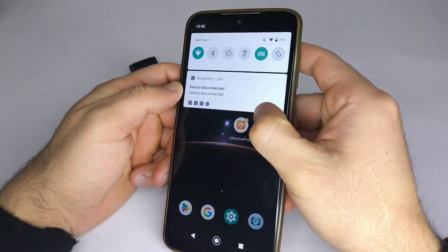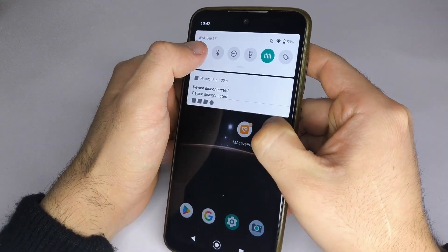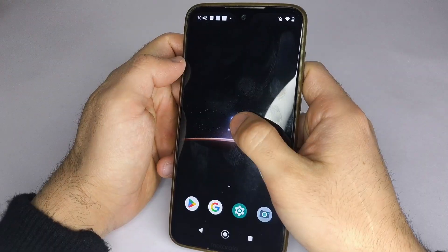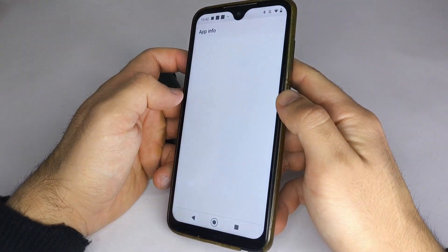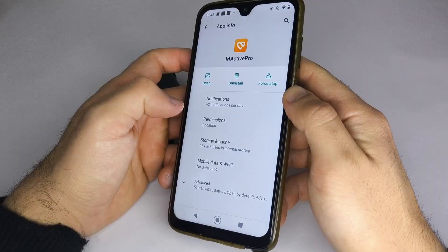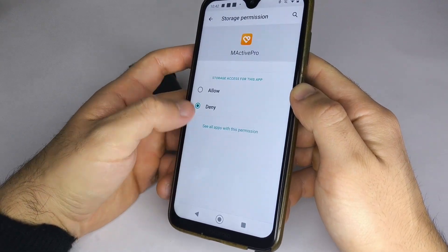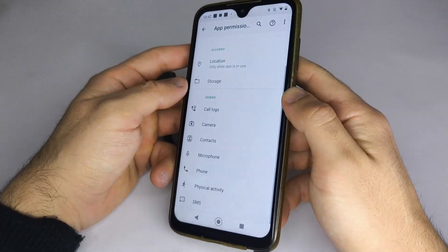The first thing we need to do is make sure the Bluetooth on our phone is turned on. Then go to the app icon and hold it down, select App Info, go to Permissions and enable the Location Permission. You can also enable Storage Permission so you can add images from your phone's gallery to your smartwatch.